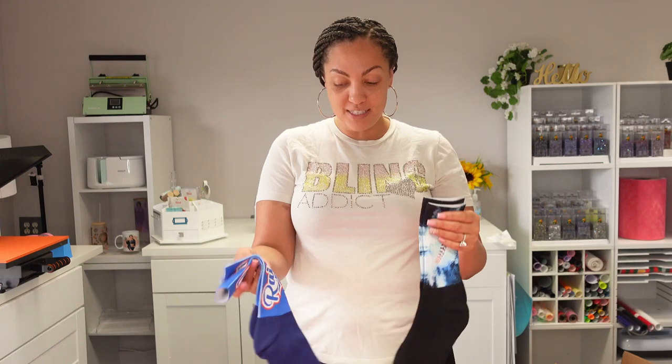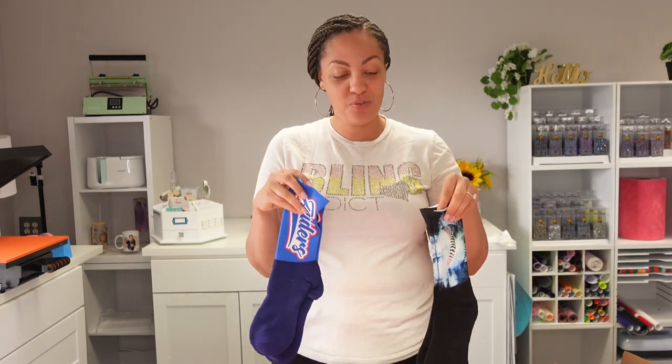Hey guys, welcome back to another video here with Angel B Designs, I'm Angel B. Thank you so much for watching. If you are new, welcome; if you're not, welcome back. In today's video we are going to be sublimating silky socks.